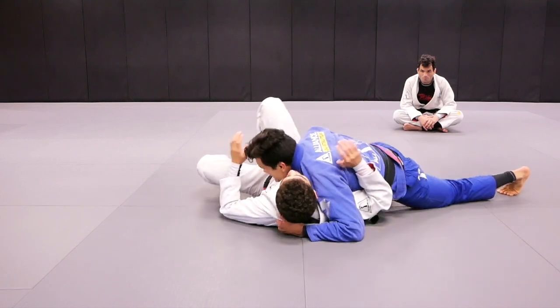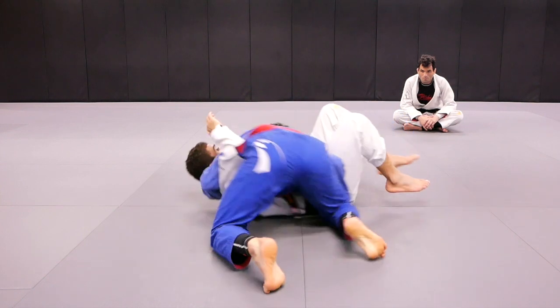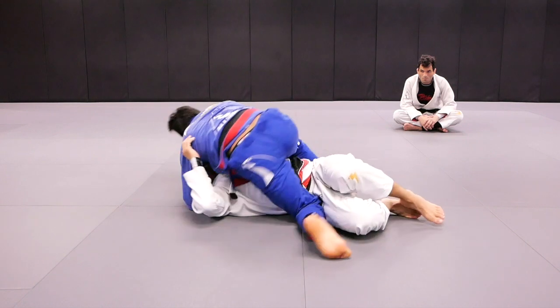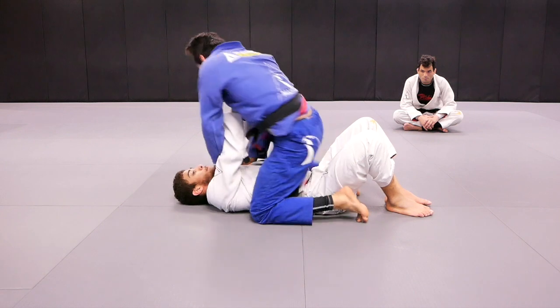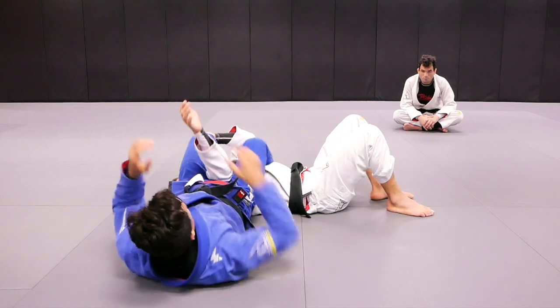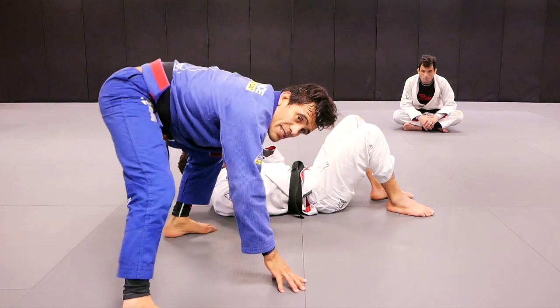Get back to the side control. Shift the hips, grab the legs, mount. My partner is going to push me up. Same thing — and we're going to finish with the technique stand up.